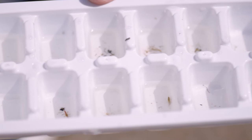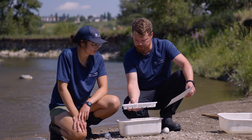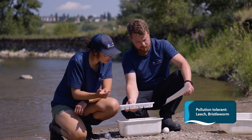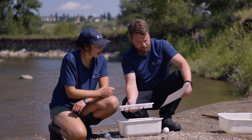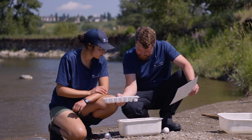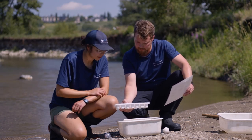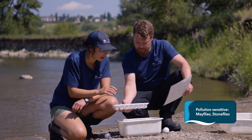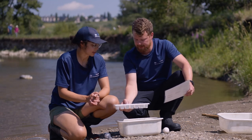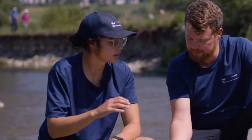We have an invertebrate identification sheet broken into pollution tolerant, moderately pollution tolerant, and pollution sensitive categories. For pollution tolerant we have a leech and a bristle worm — those are the only two on our sheet. For moderately pollution tolerant, I had seen an amphipod earlier but haven't been able to locate it in the sample. For pollution sensitive we've got mayflies and stoneflies — we can check that box. Because those indicator species are present, we can interpret this as a pretty healthy ecosystem. If it were too high in pollutants, they would not be present.